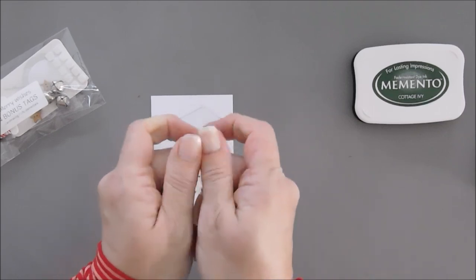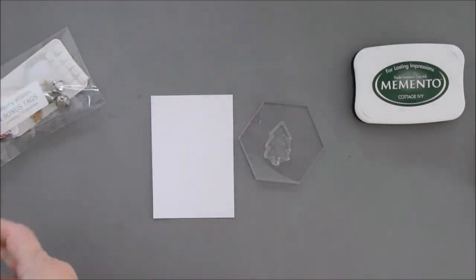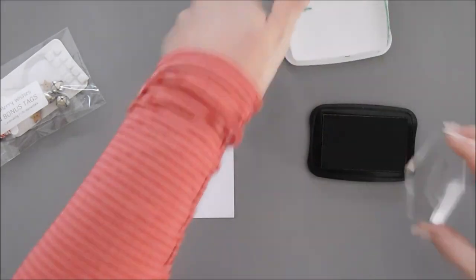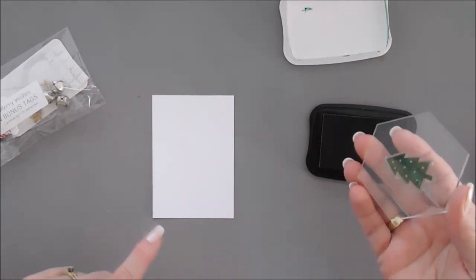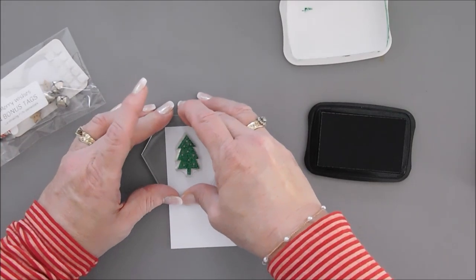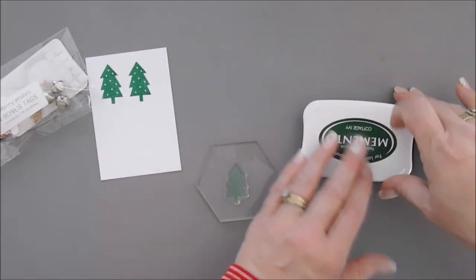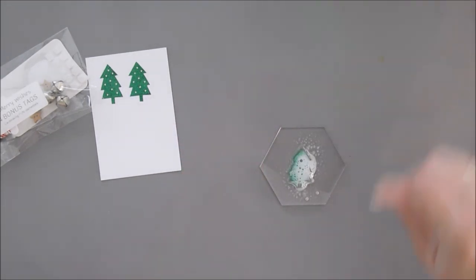You might need to rub your stamp to season it a little. Go over your stamp with your hand and then using your green ink, ink it up — it inks up really well. I'm not sure if these are photopolymer or acrylic stamps but they stamp beautifully. We're going to ink this up and stamp it on the white cardstock twice.